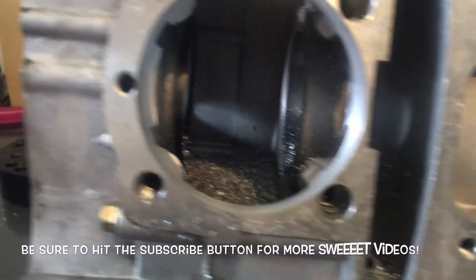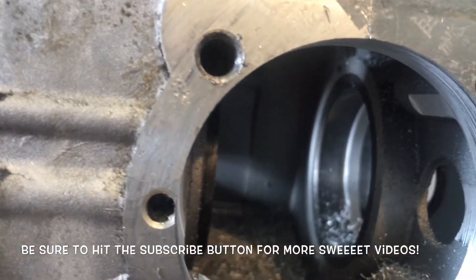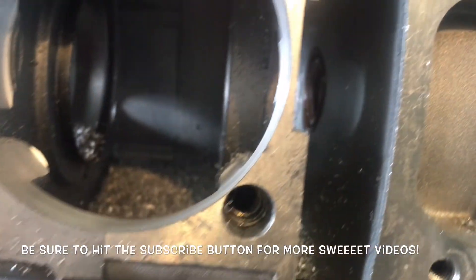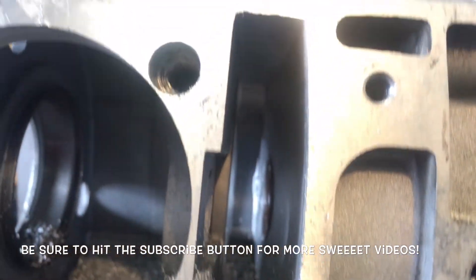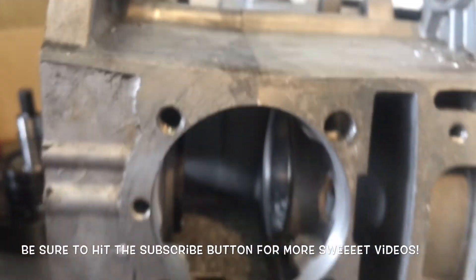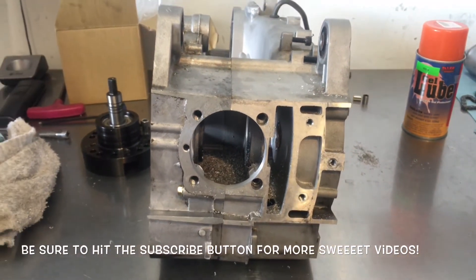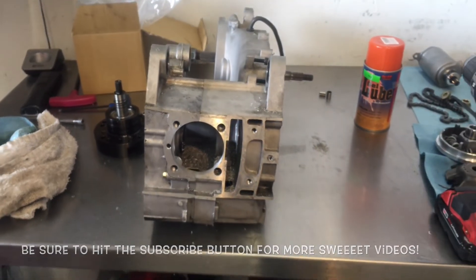All right, so here we are — this is paper thin. Again, this is scary stuff to do. Everything is like paper thin, but it could be done and we can do it. That cylinder fits in there nice and snug. GoldenWrenchStimmer.com.